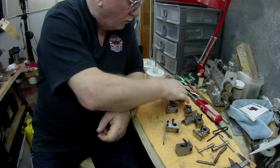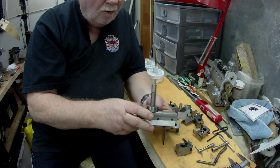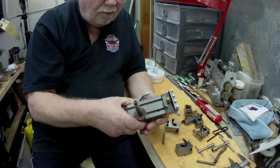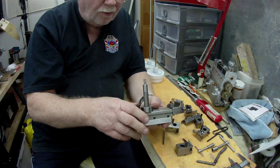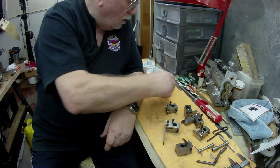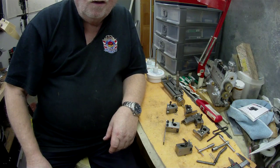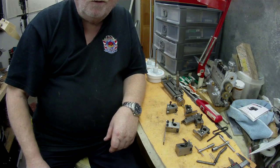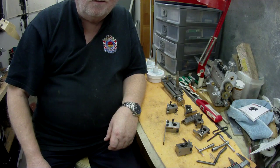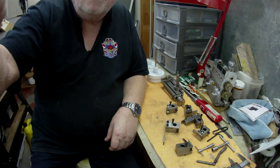That's that, and of course this unit here is my modified top slide, which you'll see if you check this video. I sometimes wonder whether I should bother — I'm not really all that good at it — but anyway if somebody gets enjoyment out of it, that's good. Okay, thanks very much.